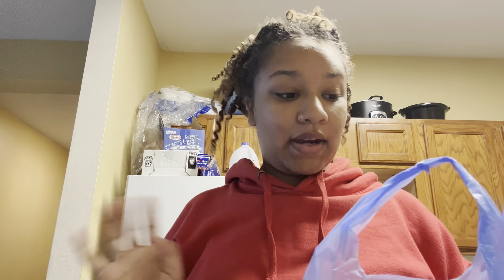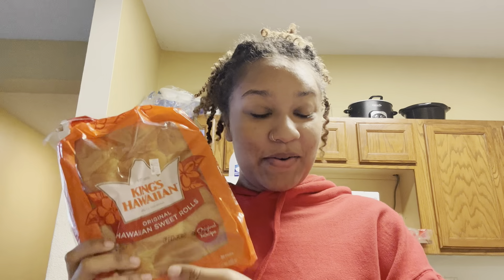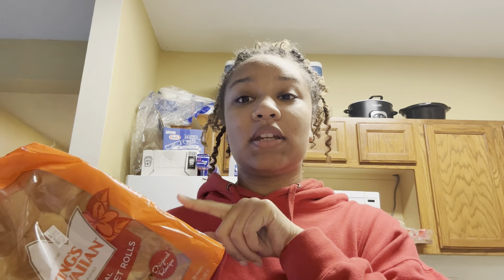Alright y'all, I had to clean off my groceries — I don't know what that was about, hopefully I don't find out. King's Hawaiian rolls, because I will be making some more of my Christmas sliders. If y'all haven't seen that video, it's gonna be on the end card at the end of this video, so make sure y'all click that and go watch it and make my Christmas sliders for yourself.